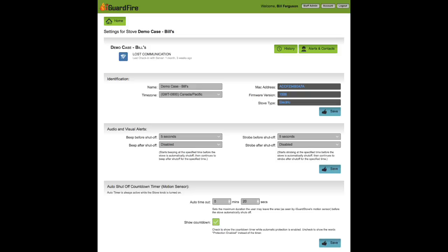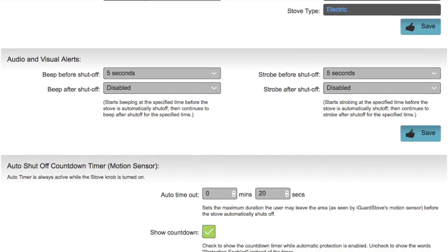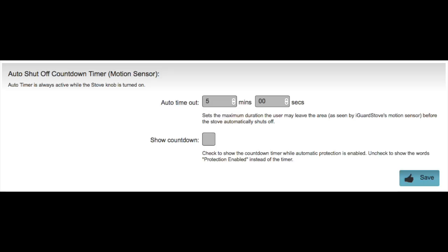With the intelligent model you can change the settings by accessing your online account. On the main page of the settings, scroll down to the auto shut-off timer section, where you can set the amount of time that you can be away from the stove before it automatically shuts off. In this example it's set for five minutes, but you can set it anywhere between 1 and 15 minutes. Simply deselecting this box will show the words 'protection enabled' while they are cooking instead of showing the countdown timer.